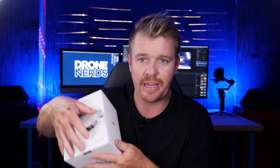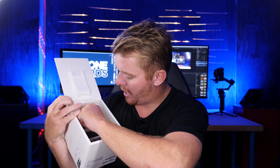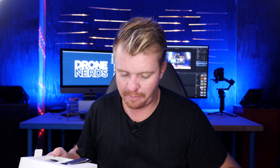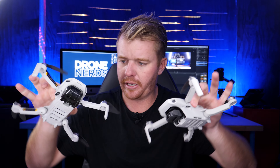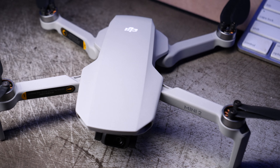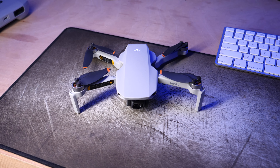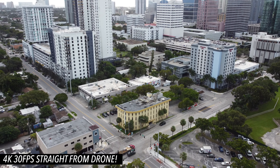There it is — the Mini 2. We've got some wires and a controller. This is not the combo, but it does come with a remote. Looking at the original Mini and the Mini 2, they look pretty similar in terms of form and function. There's a little thing on the front — not sure if that's a sensor or a light. We still have the intakes, still no obstacle sensors, and it seems like it's the same weight. The big deal is we now have 4K.